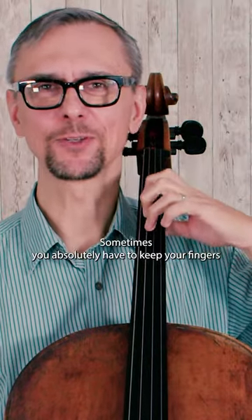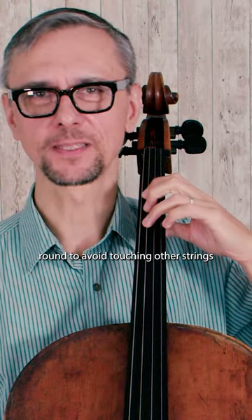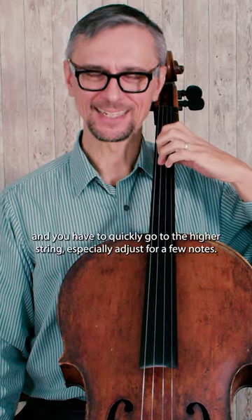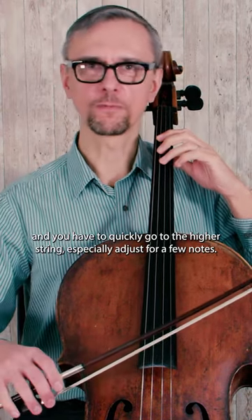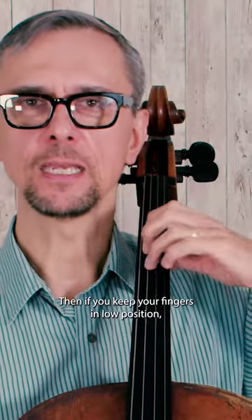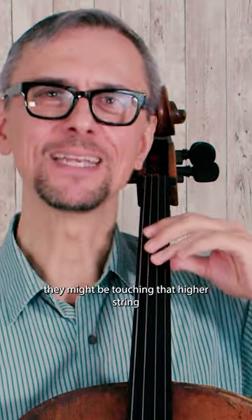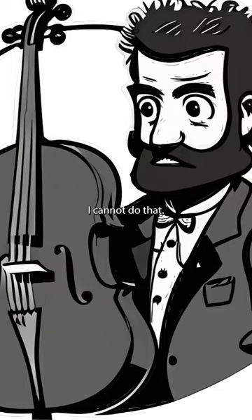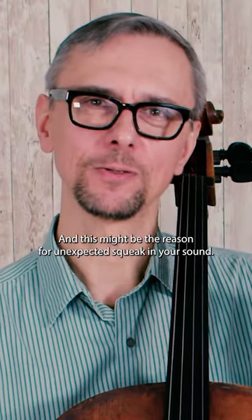Sometimes you absolutely have to keep your fingers round to avoid touching other strings. When you play on lower strings and you have to quickly go to the higher string, especially just for a few notes, then if you keep your fingers in low position they might be touching that higher string. I cannot do that. And this might be the reason for unexpected squeaks in your sound.